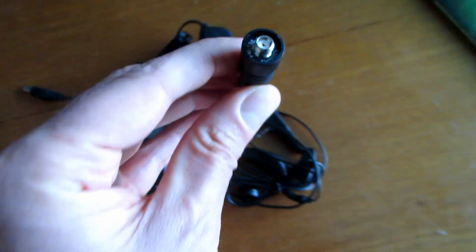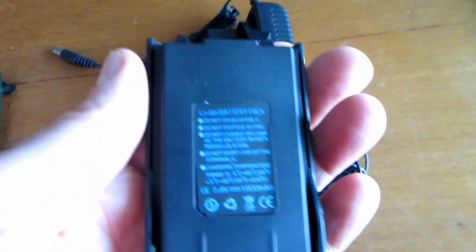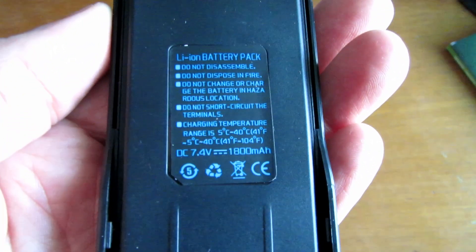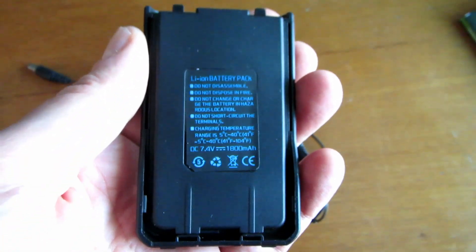The antenna is a female SMA, you can see that. And looking at the battery through the glasses here - 1800 mAh, 7.4 volts.